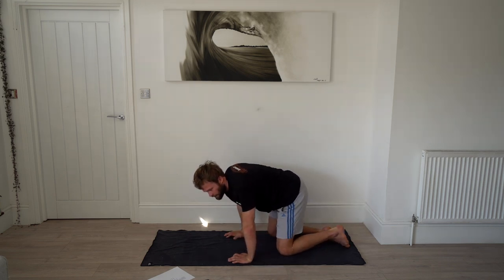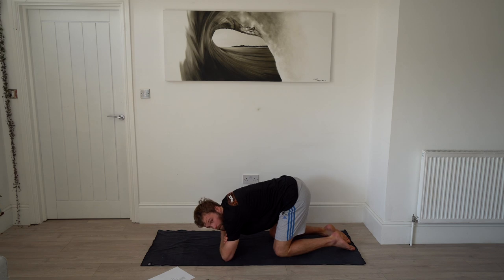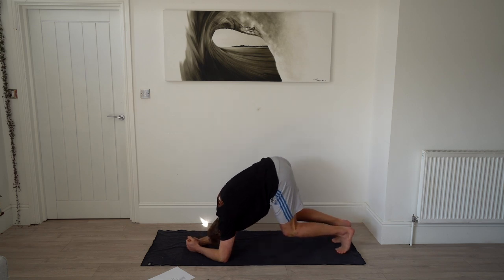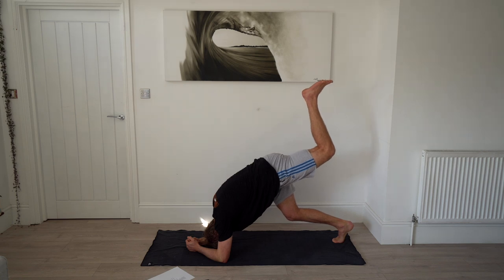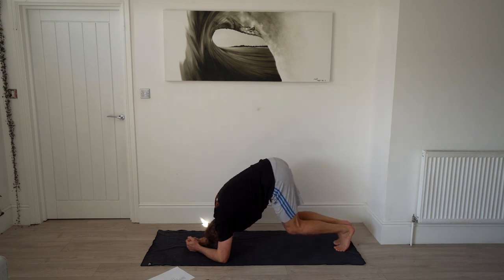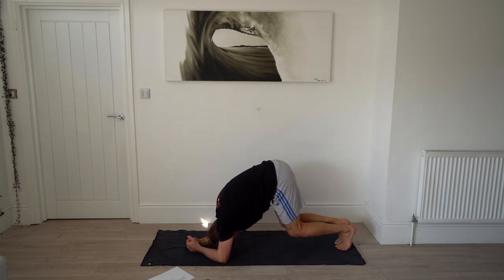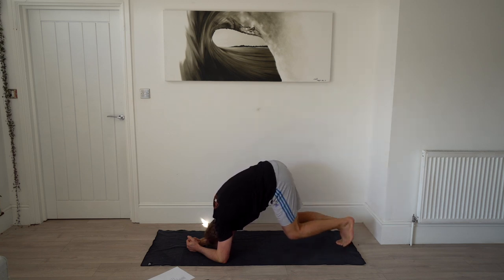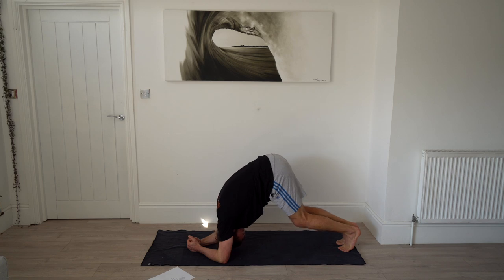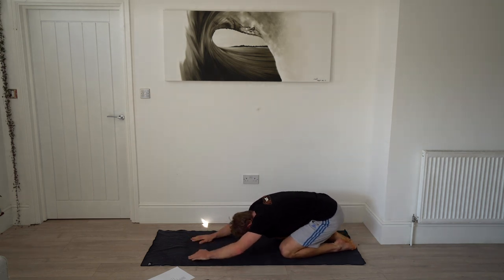We're going to do one more dolphin — this is the last tough one before our arm release and then we're chilling on our back. Push up into dolphin, then try some leg raises — lift your left leg as high as you can, put it down, lift your right leg as high as you can. Keep alternating, pushing that chest forward. 20 more seconds, then drop back down to your knees and into a child's pose, rolling around in your hips to loosen them up.